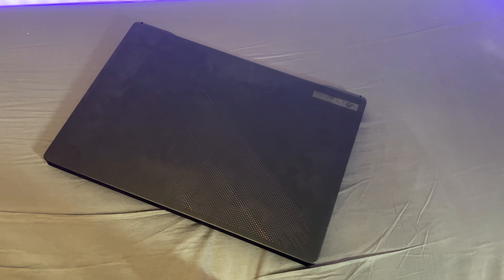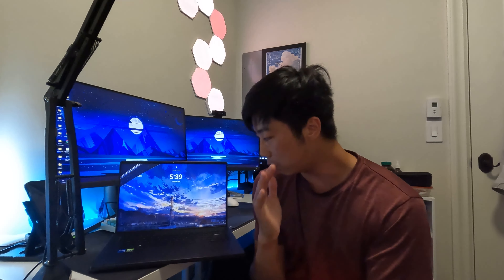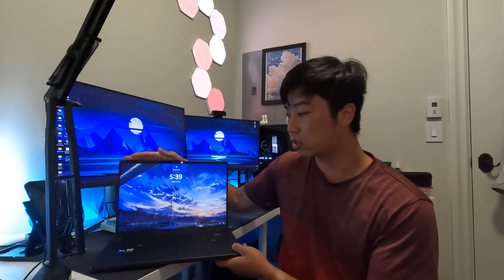The laptop has worked pretty well for me as a student over the year. I would recommend people buying the G16 if they're looking for something that is relatively light, kind of powerful, can play games — it ticks all those boxes. The other laptop you could consider is the Razer, but that one is very expensive. I hope you guys enjoyed — if you did, subscribe and I'll be pushing out more videos soon.